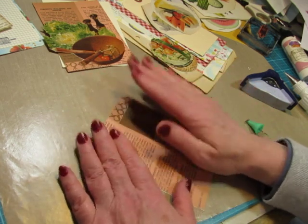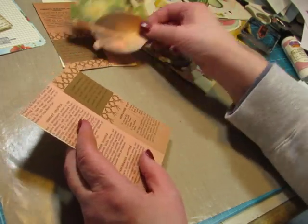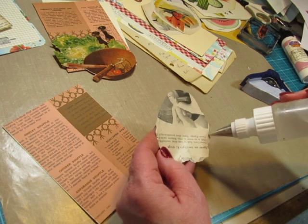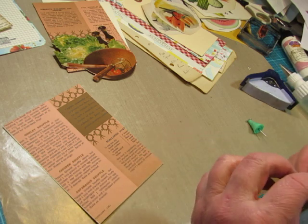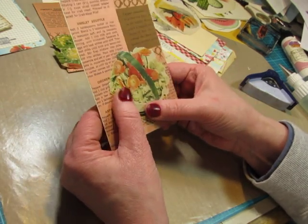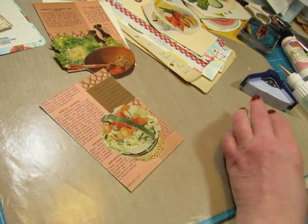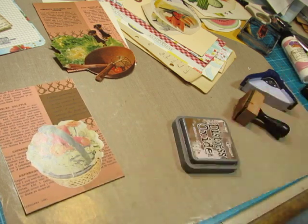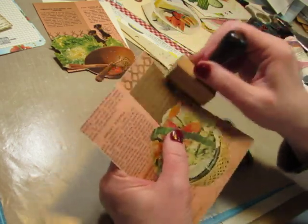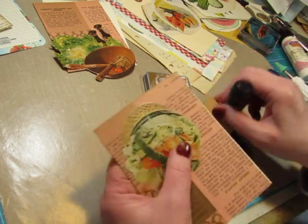And once this glue dries I will probably punch the corners — I just really like rounded corners, it's a total preference thing. I'm going to ink around the edge because the ivory cardstock is showing around the edge. I know I'll have to redo the corners after I punch it.